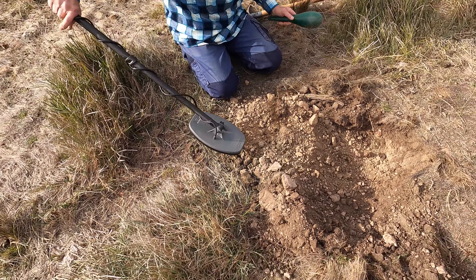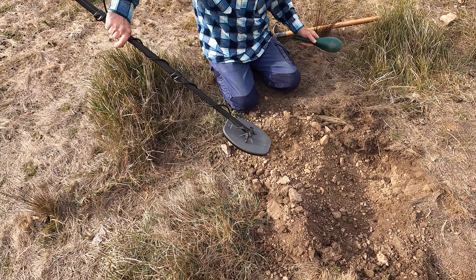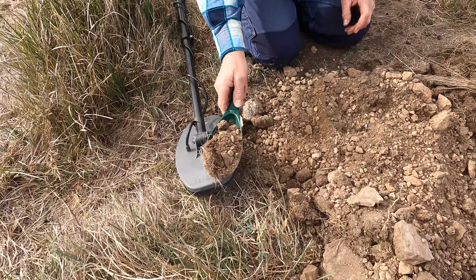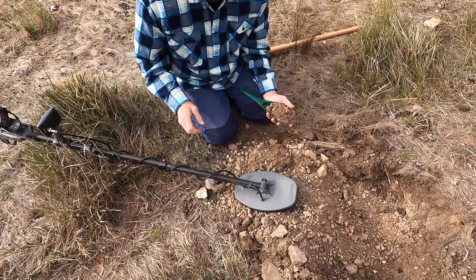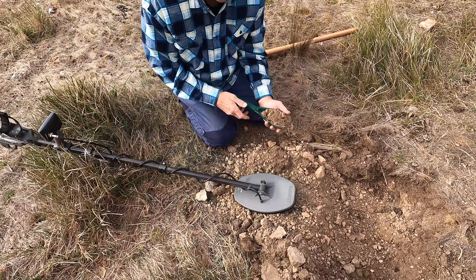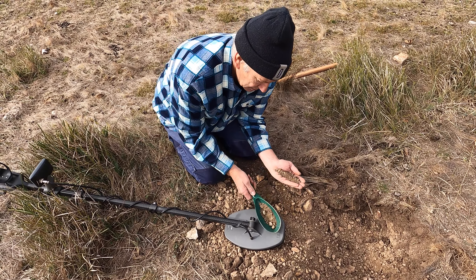Let's see if I can pinpoint that again. Remember, if you see anything yellow, Warren, just grab it. No, I won't drop the camera. Alright, so we've got it in the scoop. That's a lovely sharp response. Not lead shot, this one.